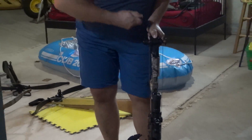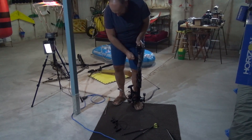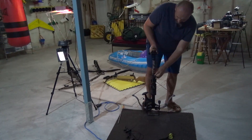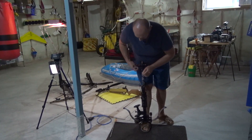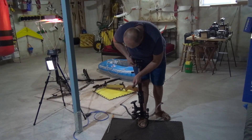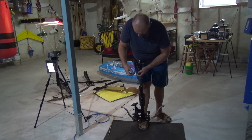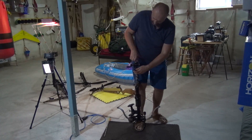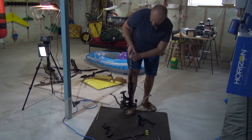Check the groove, check everything. Check behind the trigger mechanism. Put a little bit of pressure. Put this back — I like to put it like this. Remove it. Safety.